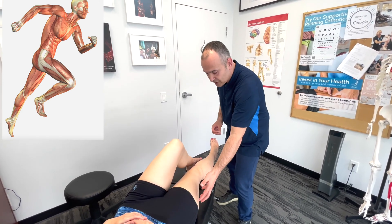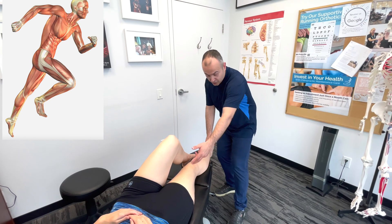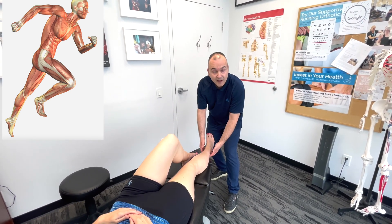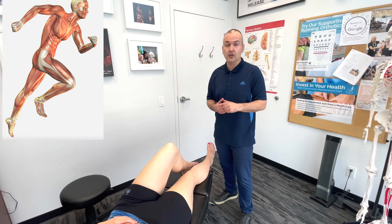If the glutes aren't firing properly, that load will be transferred to the hamstrings. As the hamstrings contract and tighten, they're going to affect the gastrocnemius and soleus indirectly, which will cascade down into altered mechanics in the Achilles tendon. So always think of that kinetic chain — no matter what the injury is, you always have to think above and below and what other structures may be affected.